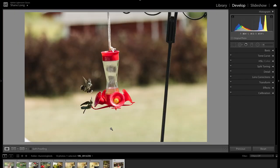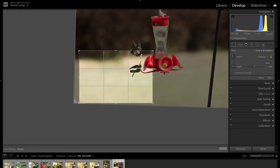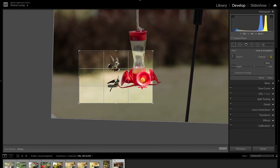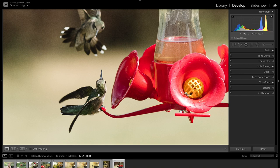The high resolution of the R5 is extremely useful when trying to capture animals in action. These hummingbirds were darting and flying all through the frame, so I decided to step back and take a wide shot, knowing I'd be able to crop in. With the 46 megapixels of the R5, I have no problem doing an extreme crop as I still have plenty of resolution.